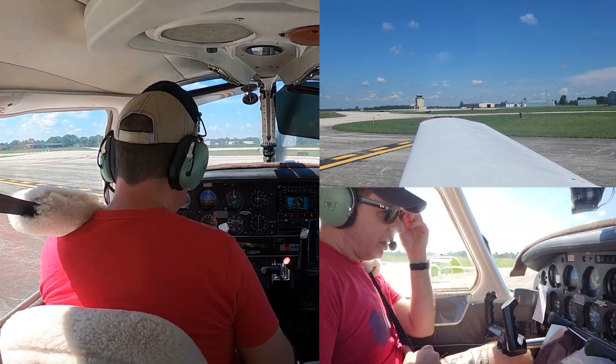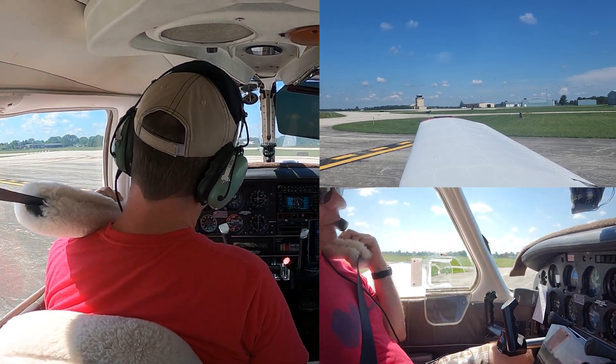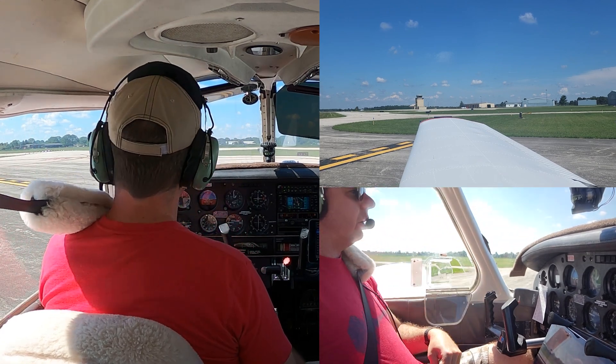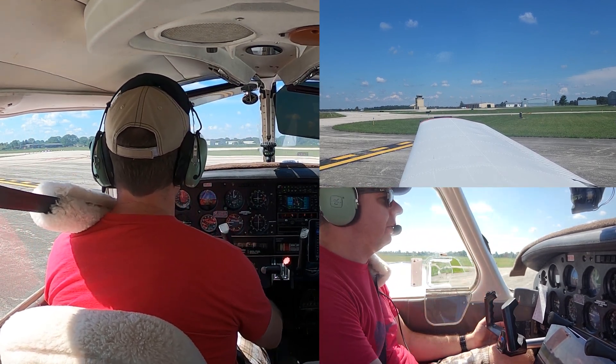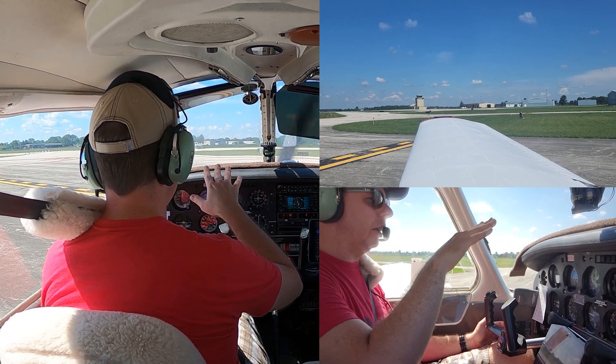Get yourself on the center line, lined up. Hold the brakes. Do not use the flaps. 425 degrees — rotate at 52, climb out at 58 until you're 50 feet up, then you'll climb, accelerate, and clean up.